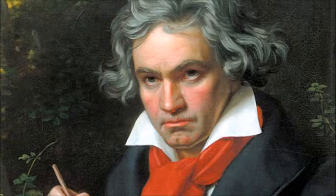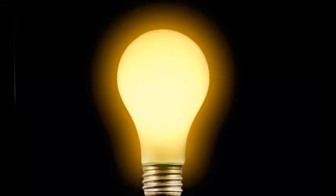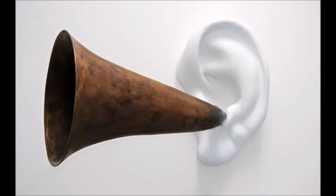Ludwig van Beethoven is one of history's most famous classical composers. He composed many of his great masterpieces while being completely deaf. Upon a visit to Beethoven's home, Baldessari was inspired by the cabinet of ear trumpets Beethoven used to compose his works, which led him to the creation of the sculpture.